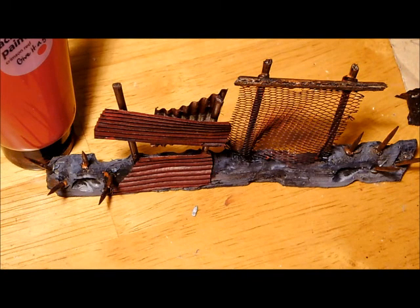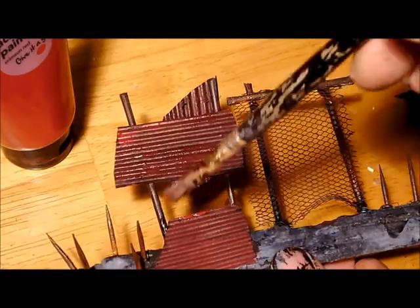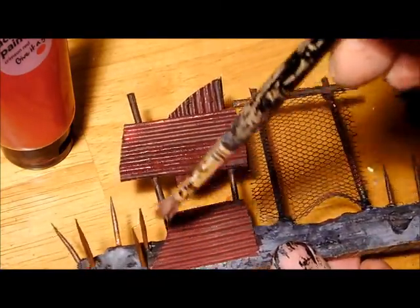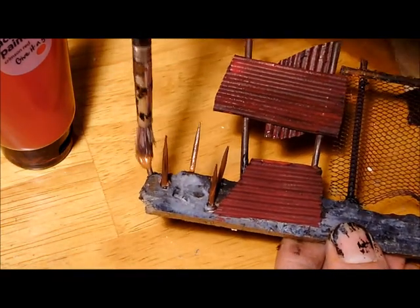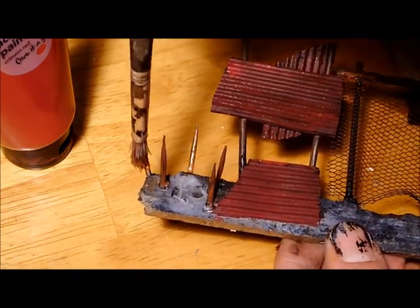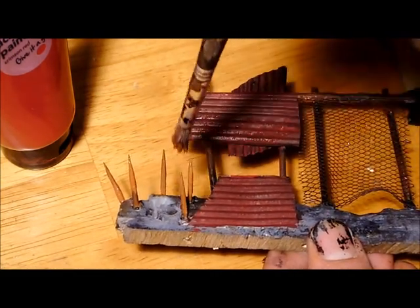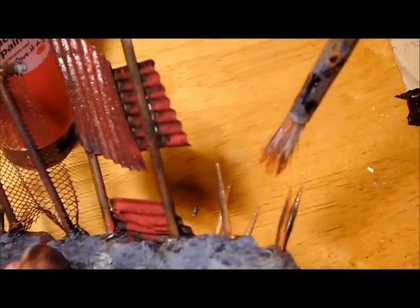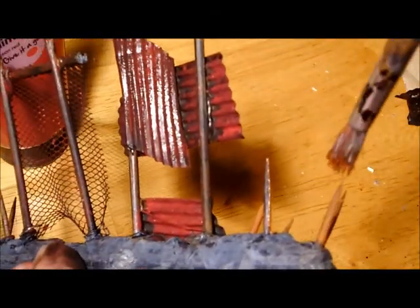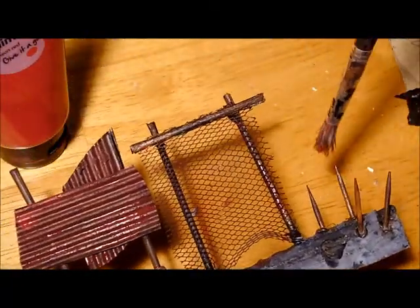Welcome back. First off, I'll apologise about the noise in the background — that is the dogs padding around still. We're not quite dried yet, but most of the way there. So what we'll first start with is just putting another layer on all of the spikes. It doesn't matter if it's thick or not, as long as there's not really any lumps on it. Don't forget to do both sides of them. This is because we want these to look a lot darker than the wood for the signs and such.